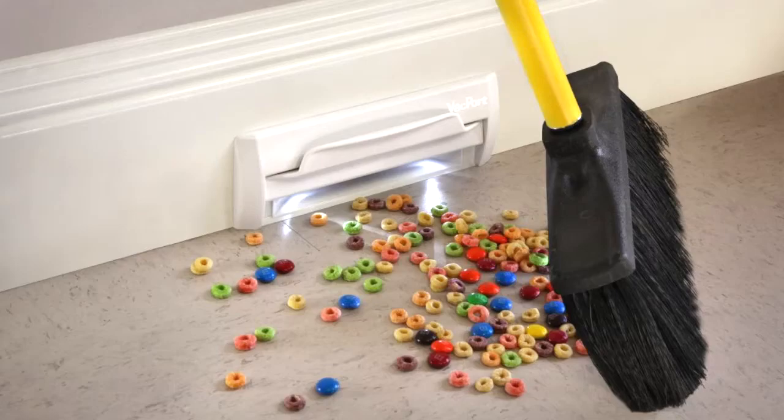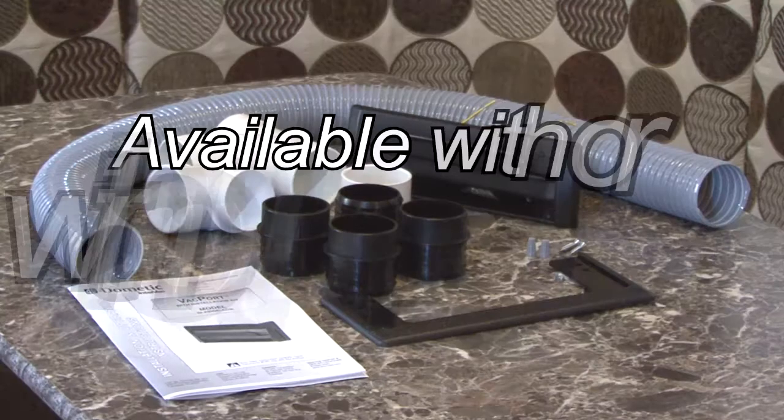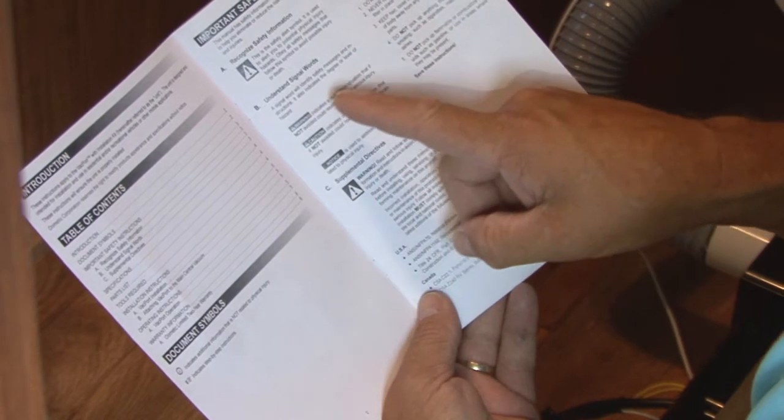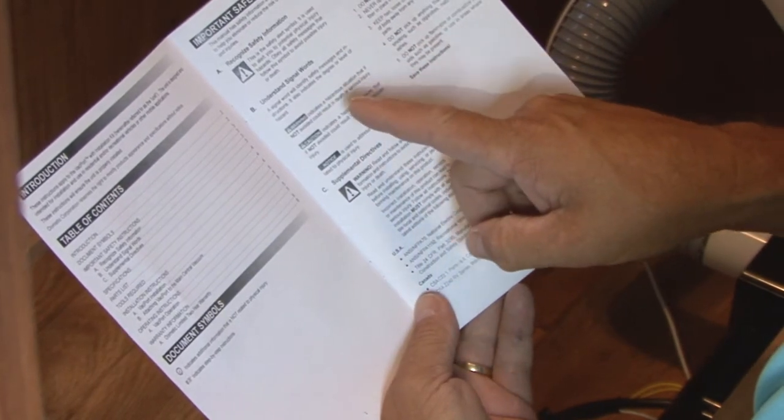The Vacport can also be installed in the home and is available with and without the installation kit. Follow all cautions, warnings, and installation instructions when installing the Vacport.